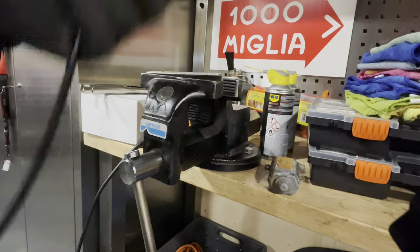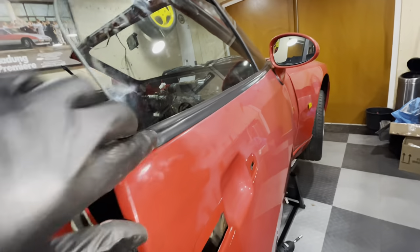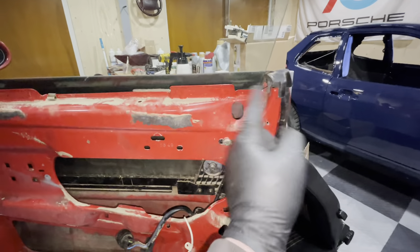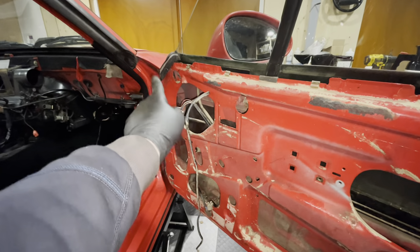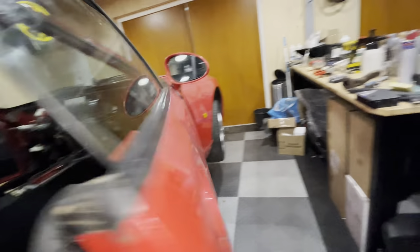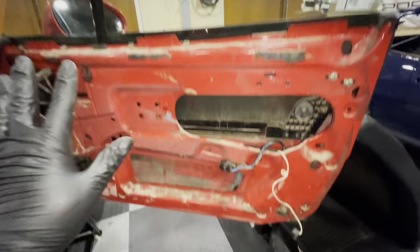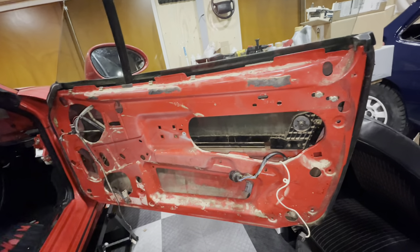Now I want to remove the outer rubber on the door — the rubber that keeps the glass clean. In Dutch it's called a 'window mustache.' It's held on by a screw on one side and a stud on the other. These are very precious parts — they don't make them anymore, so don't break it. Once that's off, I can loosen the bolts and nuts inside and pull the glass out of the door.